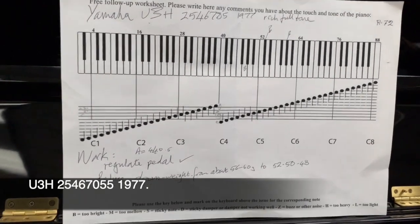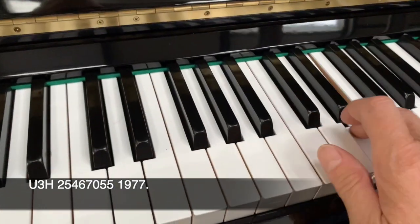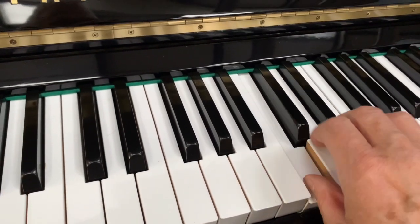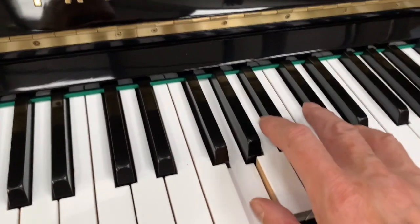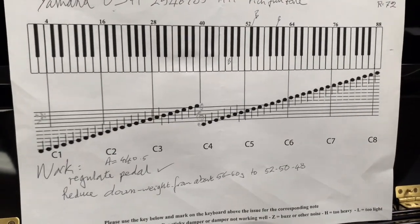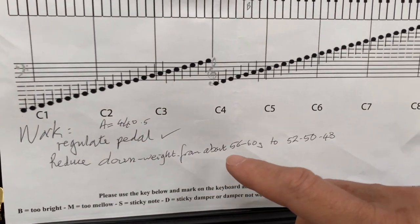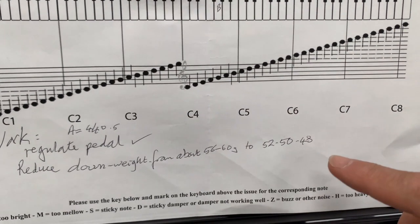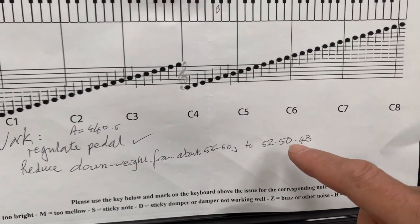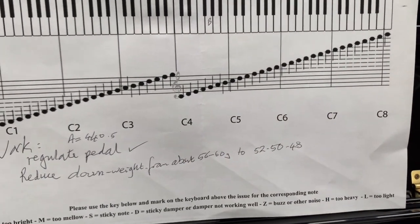I've just listened to the piano and this is a particularly rich, full tone. U3Hs are always exceptional pianos. The most important thing I've marked on here is reducing the down weight — it's really a bit high at 56 to 60 grams. It should be 52 in the bass, 50 in the centre, and 48 in the top treble, with plus or minus 2 grams being acceptable.